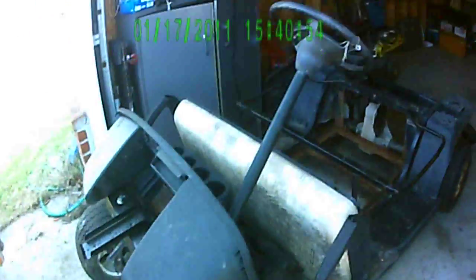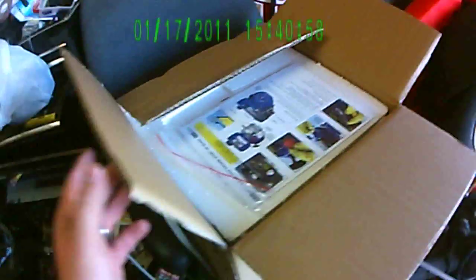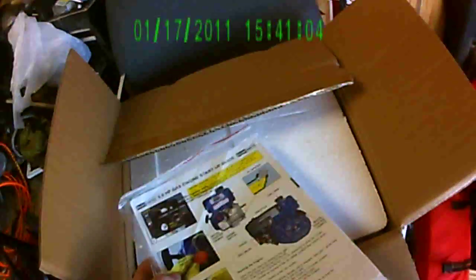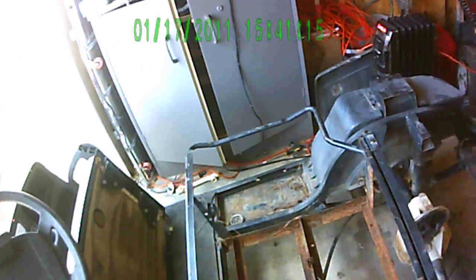All right, YouTubers. Just went out and got a 6.5 horsepower motor from Harbor Freight. It was on sale for $99, and it's going to go on this golf cart. I'm going to show how to take this electric golf cart and make it gas.